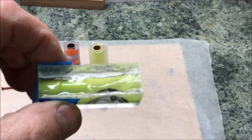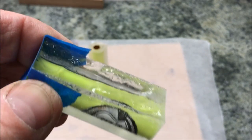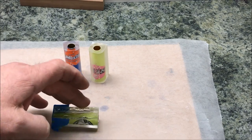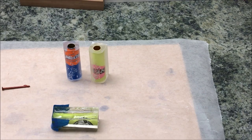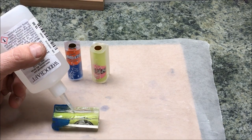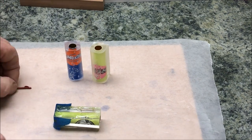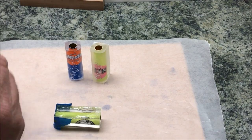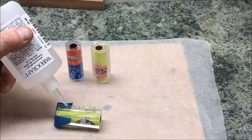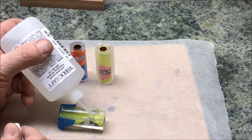I wanted to show you this blank — this is the very first blank I ever attempted to cast. The resin got into the tube; Mike Delauter cleaned the resin out of the tube and you can see right down here that I'm very close to the tube. I want to try something I've never done before — I built a little dam with tape to keep CA in there, like a little coved-out bowl, and I'm going to try to build that up with CA, pouring very slowly so I don't get a bunch of bubbles.